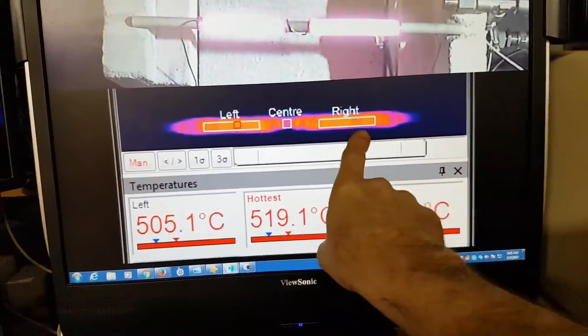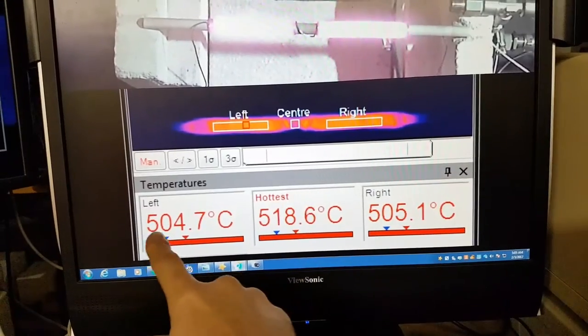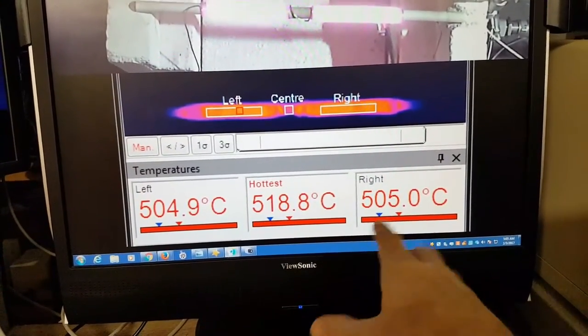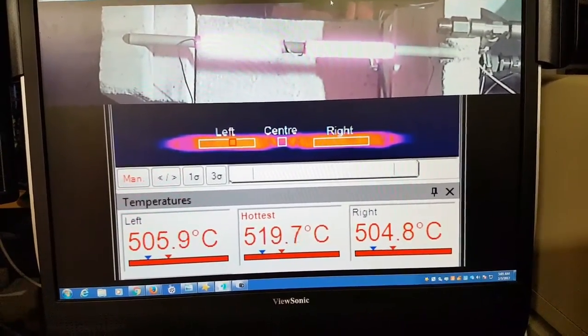We've just done two boxes left and right to measure the bare coils that are being passivated here. We've got 504.7 — or about 505 — so they're less than half a degree apart as bare wires.